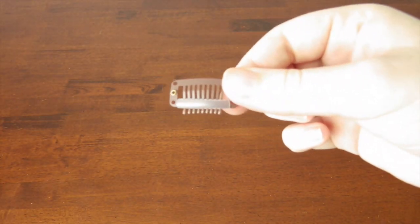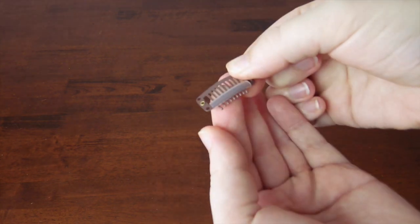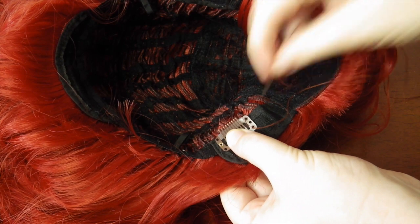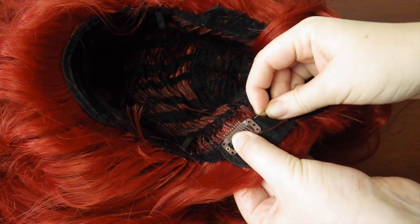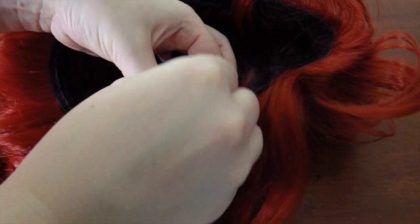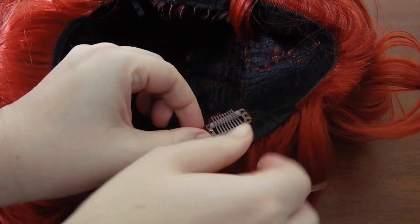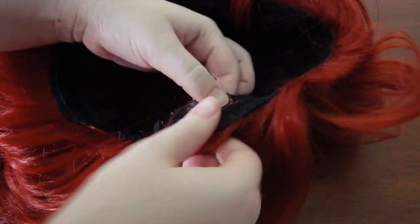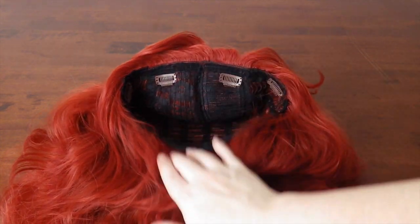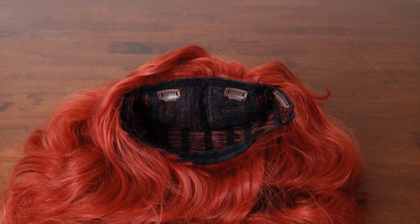The last thing I want to talk to you about is toupee clips. These are optional, but I find that they are the best way to keep a wig on your head. Think about it — you've just added essentially double the weight of the original wig, maybe more if you wefted in an extra two or three wigs. The wig is more likely to slide out of position or even come off completely. Toupee clips are super easy to sew in. I recommend two on the sides near your ears, two on the top a little back from the front of the hairline, and if you're doing an updo style, add two more down the bottom.